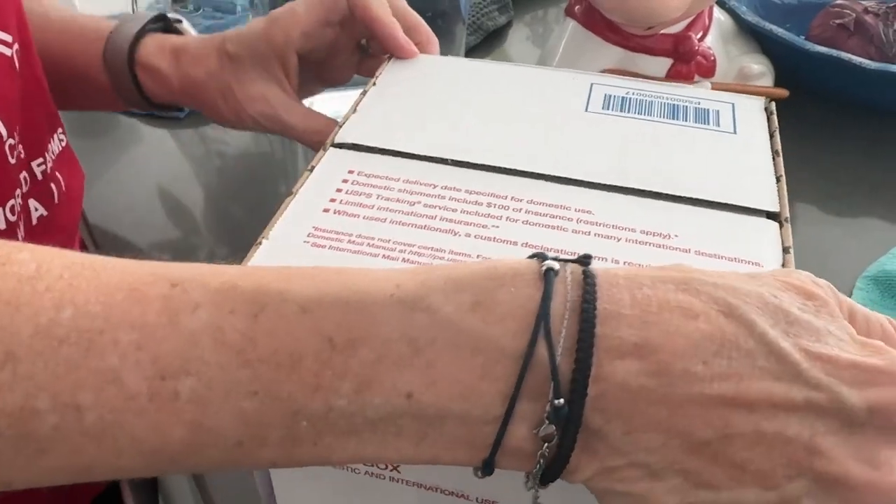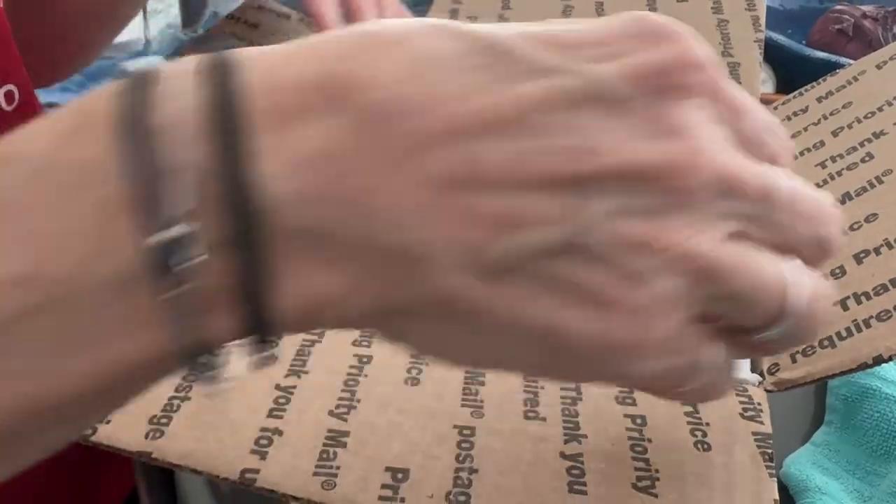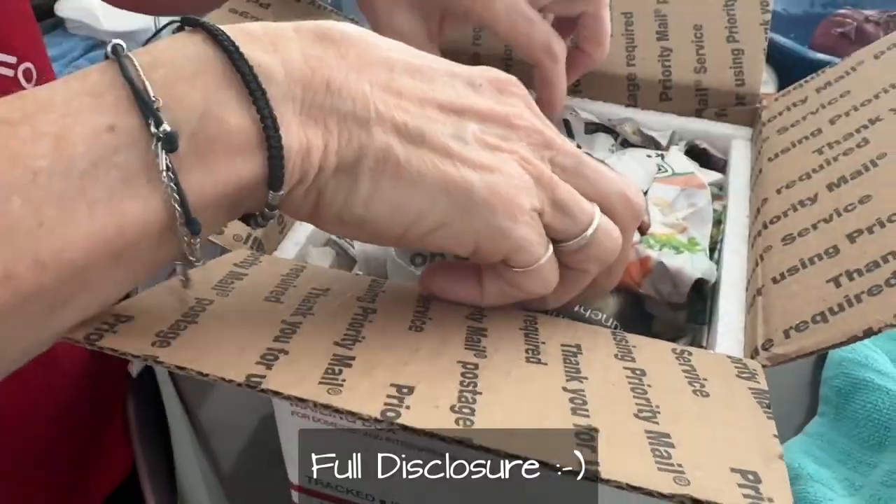She already cut them — she kind of jumped the gun — but we're gonna go with that because the rest of it's not open yet. She did a fake cutting, but yeah, it's all good. Okay, here we are.